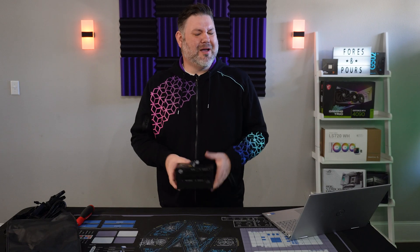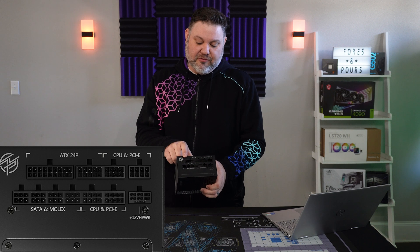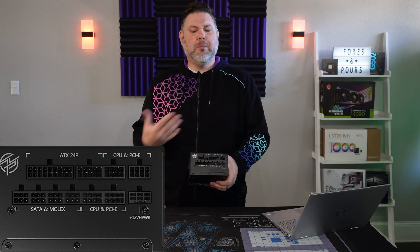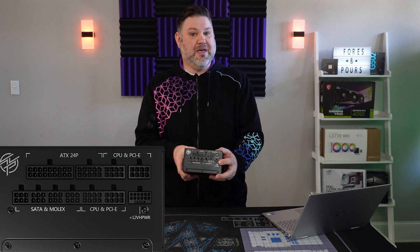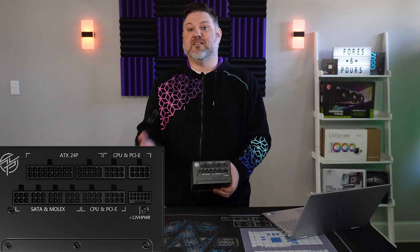Looking at the back of the power supply, we see a fairly standard layout for a mid-range ATX 3.0 unit. You have your ATX 24-pin connectors, four versatile CPU slash PCIe connectors to hook up either your motherboard CPU power or your GPU's power depending on your needs, the 12-plus-4 slash 16-pin connector, as well as four Molex connectors. You have plenty of ability to power your other peripherals like fans, radiators, and things that might need Molex power.